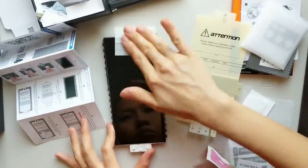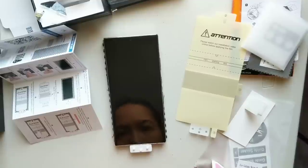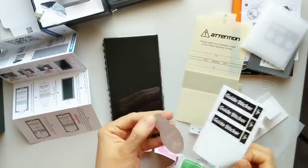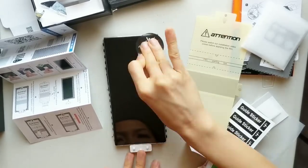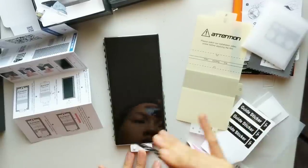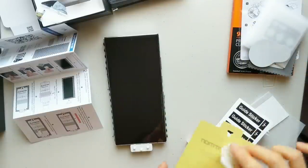Peel off the plastic on the screen, and we use the wet wipe to clean the screen. Next, go with the dry wipe and clean it again, then use the dust absorber. Make sure that you remove all the dust on the screen — if you leave just a tiny bit, it's going to ruin your work.